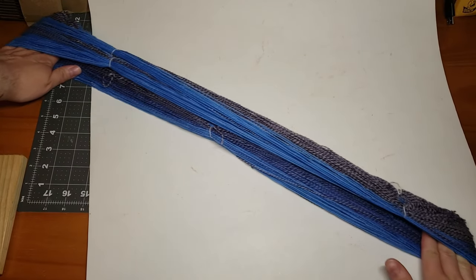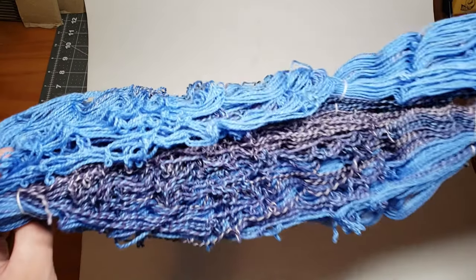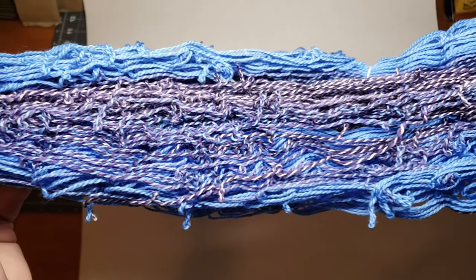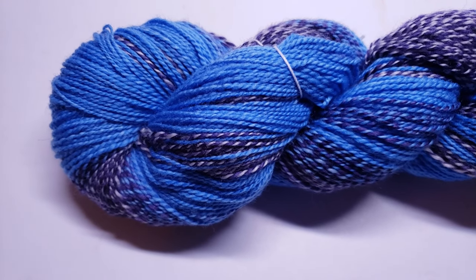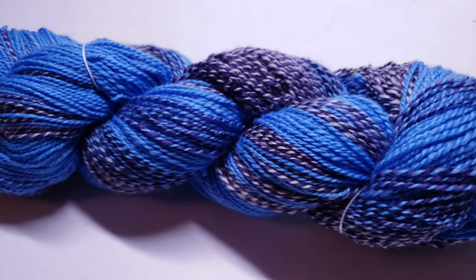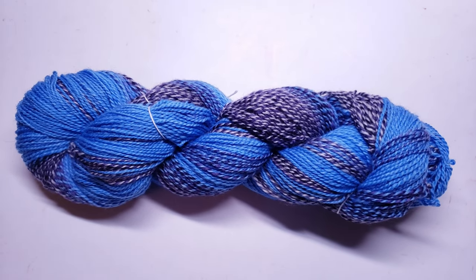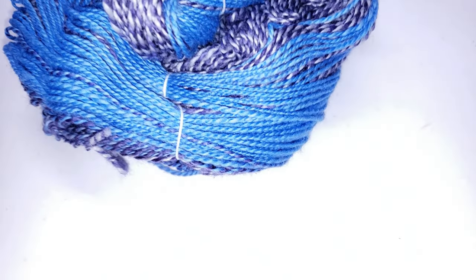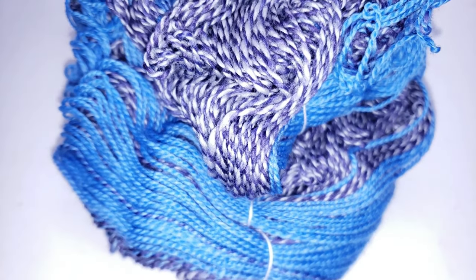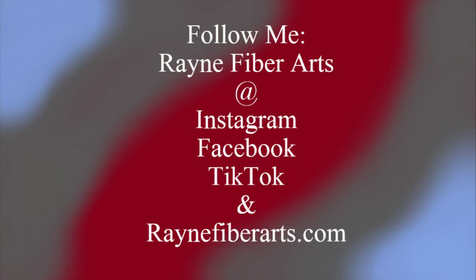For all of you that have watched this far - next week we are going to be doing a video on how to get all of this extra twist out of this skein. It's very simple, very easy, and you don't have to put weights on it or anything like that to set the twist in this yarn. Please stay tuned, hit that subscribe button and the little notification bell if you haven't already. I hope you all have a wonderful rest of your weekend - love you guys, thank you so much for watching, and I will see you next week!